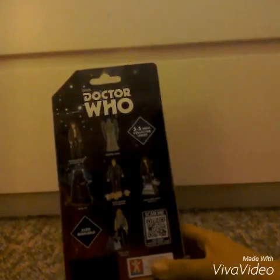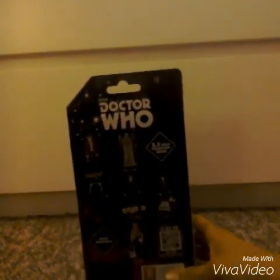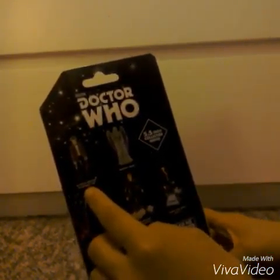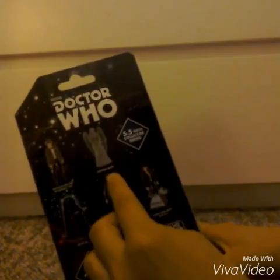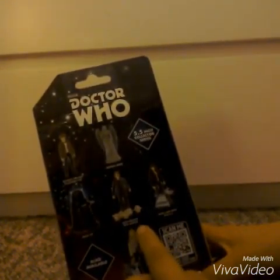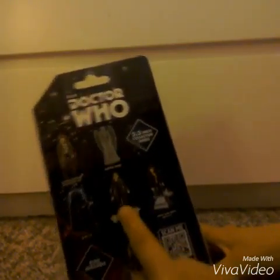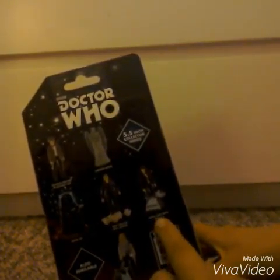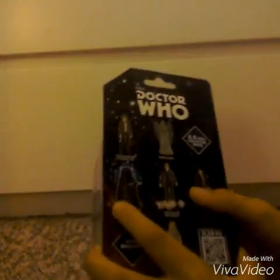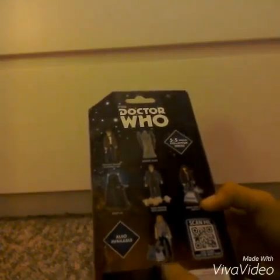It's for ages 5 and up. At the back there's loads of other figures you can buy, like the 11th Doctor in cowboy hat, the Weeping Angel, Dalek Sec, the 10th Doctor with Adipose — I've done an unboxing of that before — Sarah Jane Smith with K9, which I've also got, and of course Rose Tyler with K9, which is the one we're unboxing today.